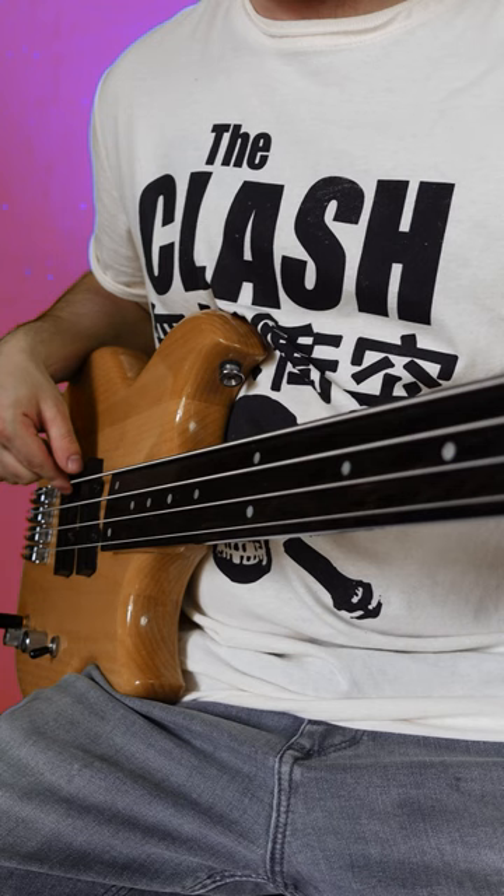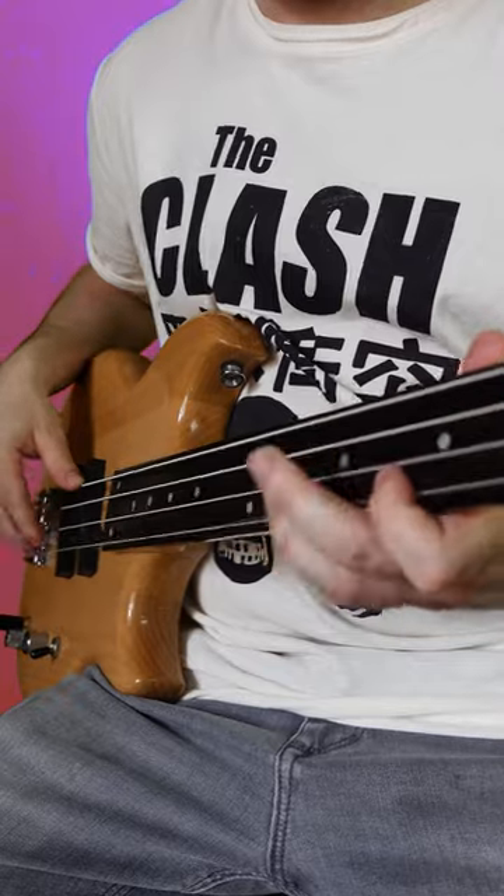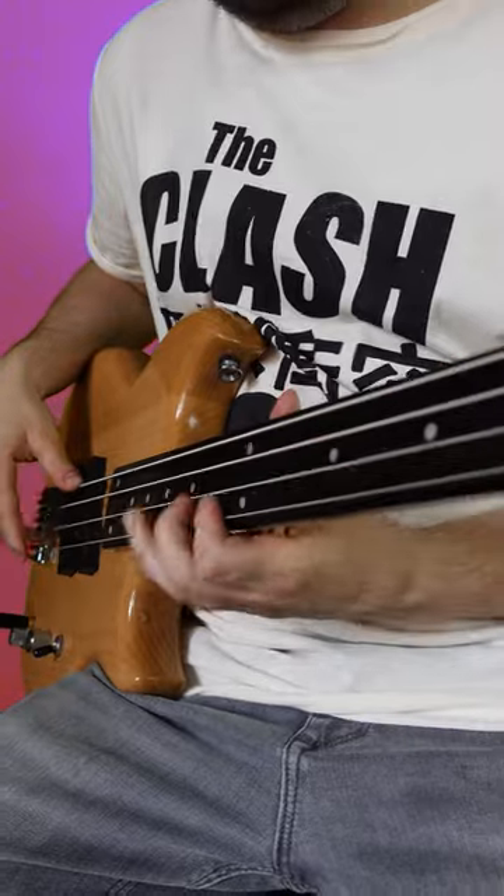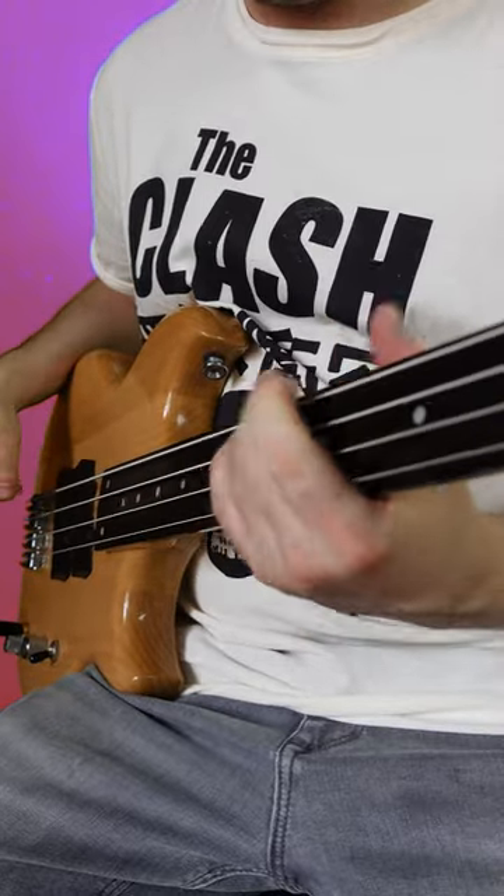Here's how it sounds before I hit the grease. I'd just like to say at this point, this is my favourite video I've ever done.